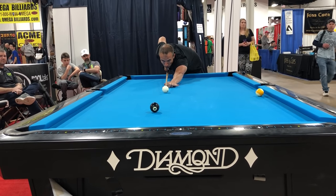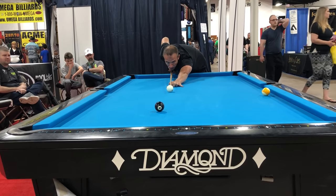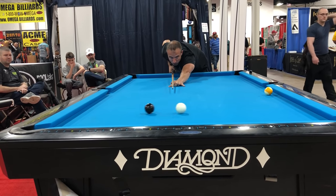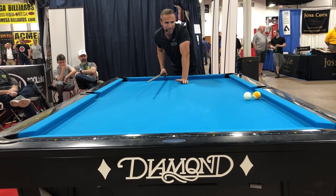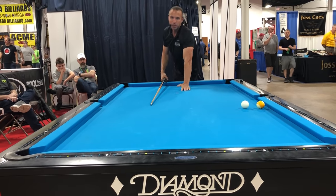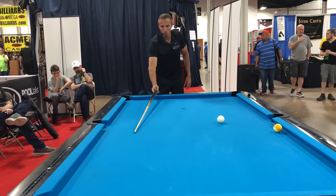I'm just aiming center ball, no English. And as you can see, I made it, but I didn't get position. Like I said, my margin for error was small — maybe a one-foot window.